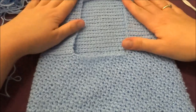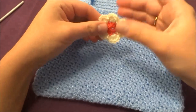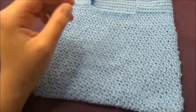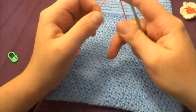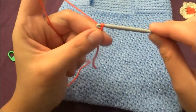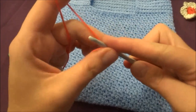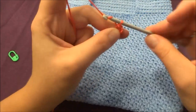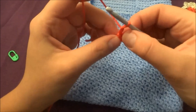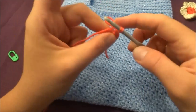The next step is to make some decorations. For my bag I'll use flowers — let me show you how to make one. Start with a slip knot, then chain four: one, two, three, four. Slip stitch into the first chain to form a ring, chain two, and into the center of the ring make 11 half double crochets.